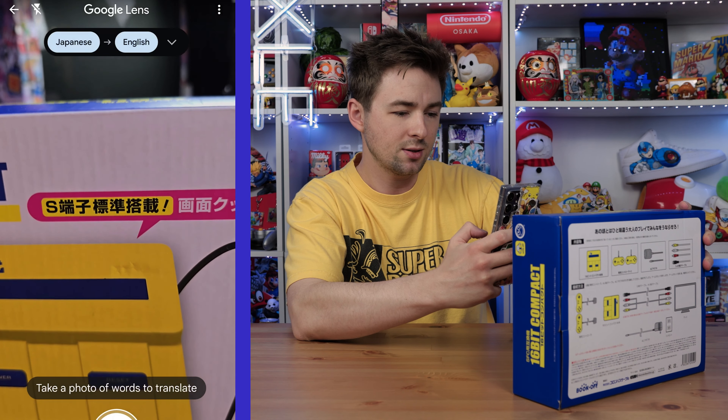So thanks to my friend for picking this up for me — saved a lot of money. I thought it was really cool, so I'm going to open it up and unbox it and test it out. I'm going to use my Google Translate app and figure out what this is saying on the box in Japanese.